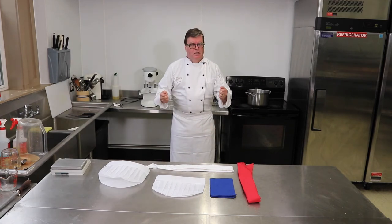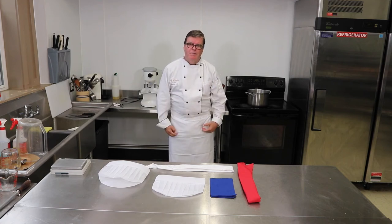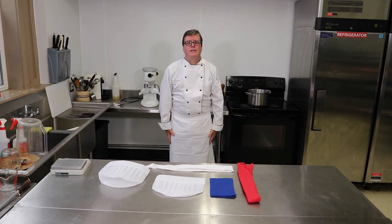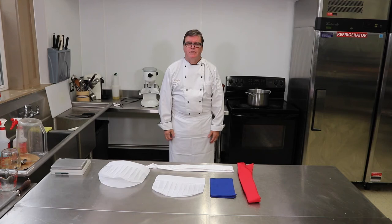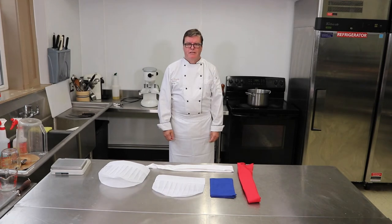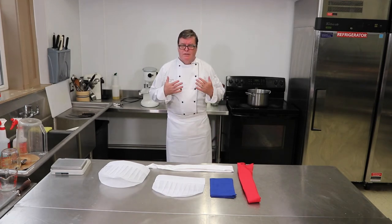The apron is there so that whenever you spill something, if it's something hot it's not going to get through to your legs. That's why you want it down low, as long as possible. Going back to my training, we had to have our aprons below our knees — if we didn't, we were in trouble.